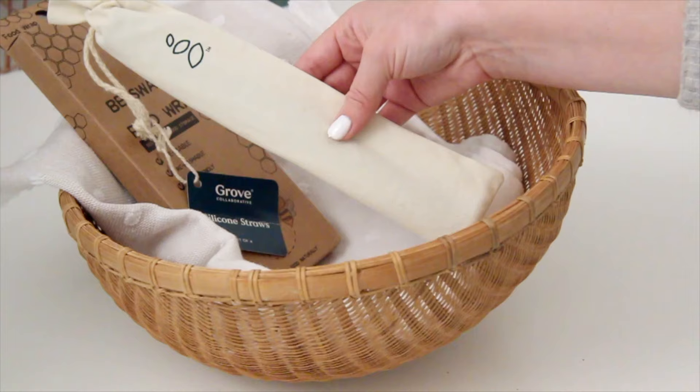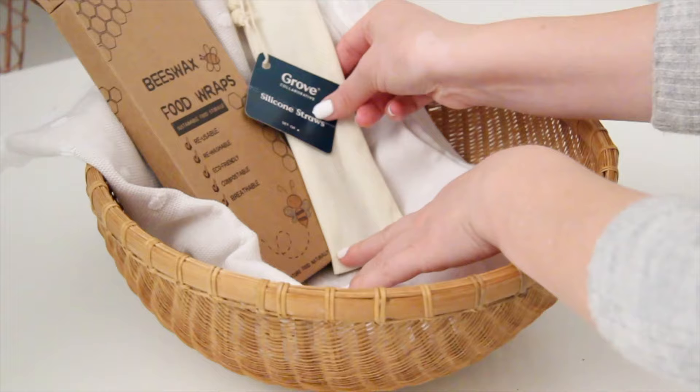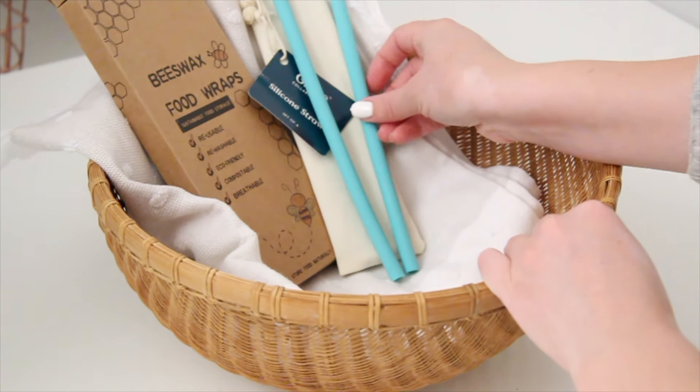Next up — and I know I've talked about this company before — it's Grove Collaborative, and they have these silicone straws that come in a really cute carrying case. It comes with four or five straws, just these blue bendy silicone straws. You can reuse and wash them, and they're much better for the environment than plastic straws. If you guys haven't tried Grove Collaborative, I'll leave a link down below because I order from them once a month for all my cleaning supplies and paper products. I think you get a free gift set when you sign up.